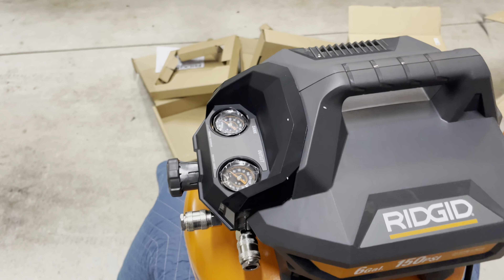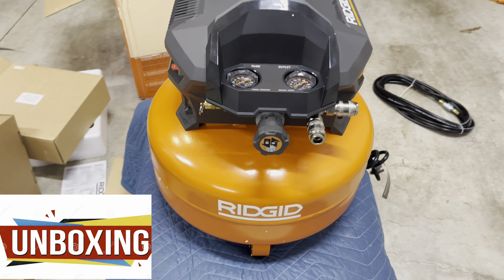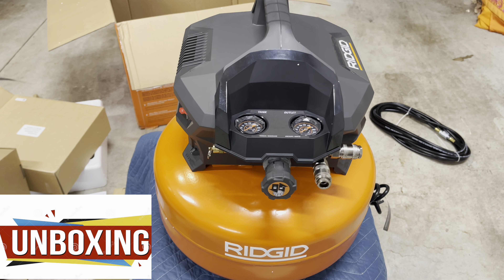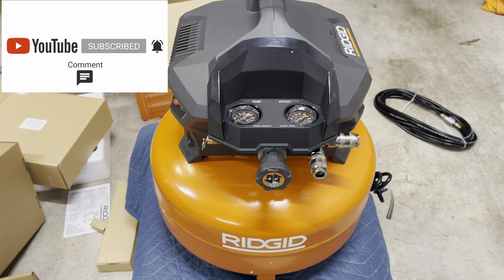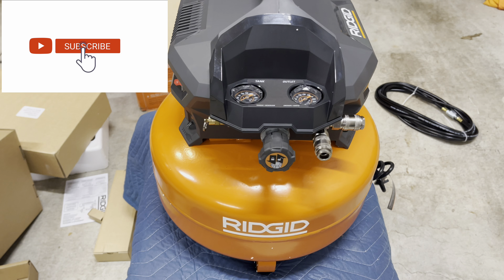I hope you enjoyed this quick unboxing. We'll look at this in more detail in a later video when we test the nails along with the compressor. For now, please leave a comment, consider subscribing, and give me a thumbs up. Talk to everybody on the next one — have a good one, bye!